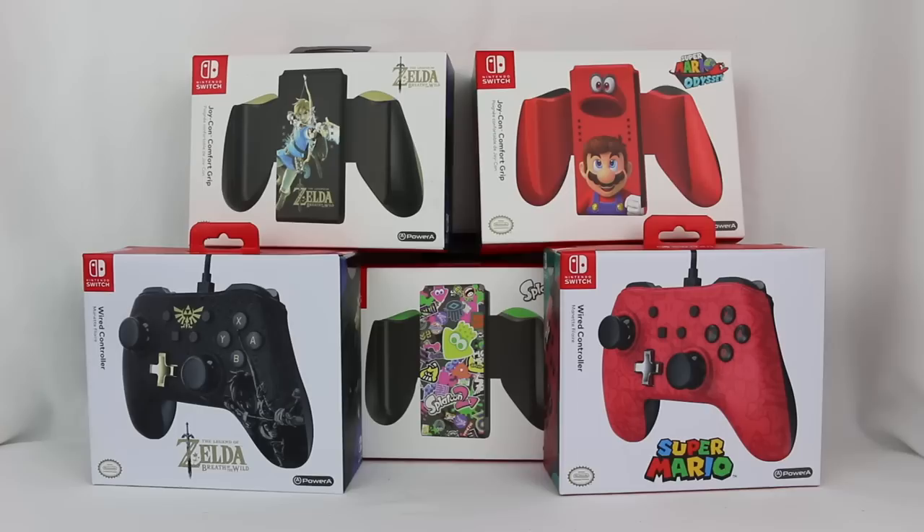Hey everyone, Hasan here. Welcome to the world of Ha! Today I got another Nintendo Switch related review for you.